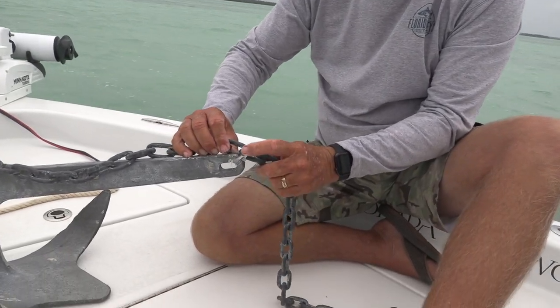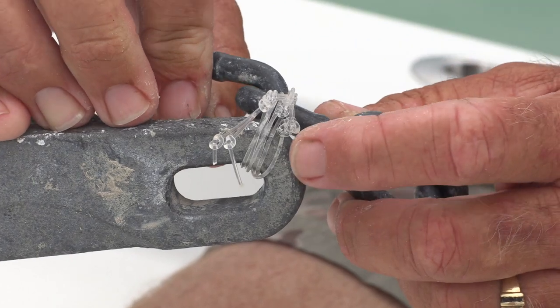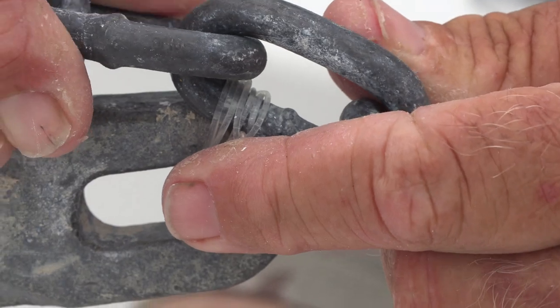So once again you want to make sure you do this with enough horsepower to hold it, but it also has to be able to break. So I think here we got one, two, three, four, six wraps — hundred pound and a couple of knots.